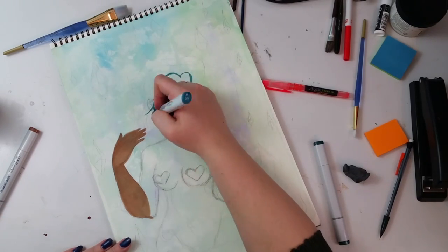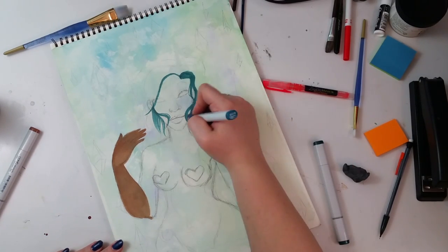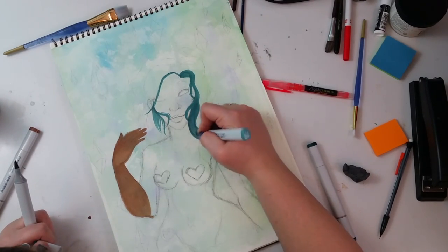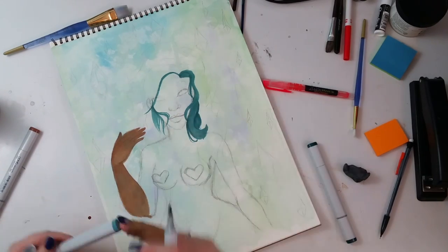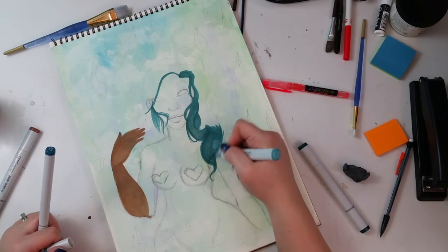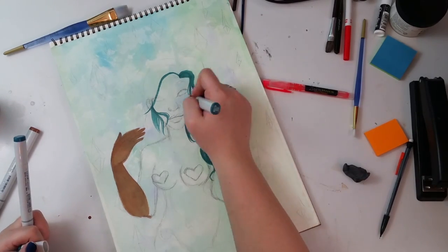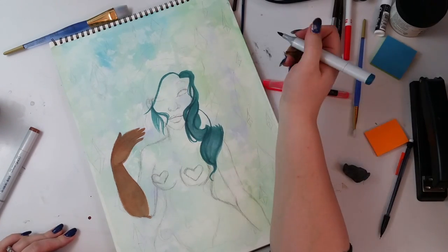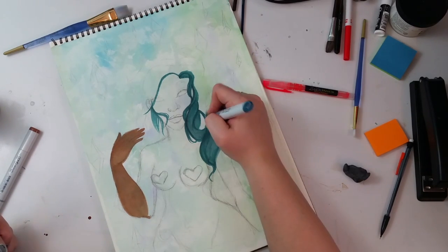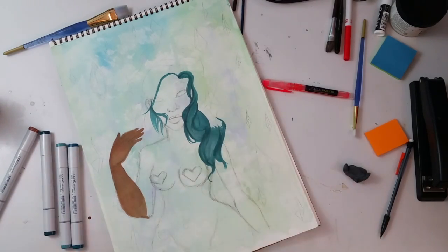I'm using a teal color for her hair and I'm kind of free-forming a little bit because I felt constricted by the line art when I do it first. So instead I'm doing it in more of a painter style. I was watching a lot of Bob Ross while painting this — or painting with markers — because that's how I think of Copics. Even though they come out of a pen, they feel like watercolors to me in the way they lay down and layer.